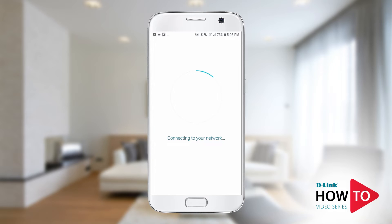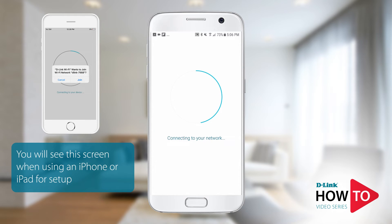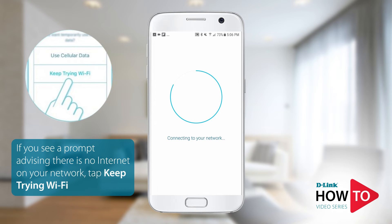Most Android devices will automatically connect to the default signal of your router. You may also be prompted to connect to the signal. If you're using an iPhone or an iPad, you'll be prompted to join the network. When your device connects to the signal of the router, you may get a prompt advising you that there is no internet on this network. Just tap keep trying Wi-Fi.